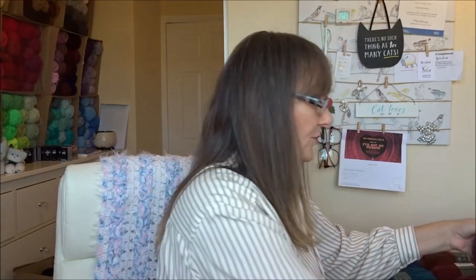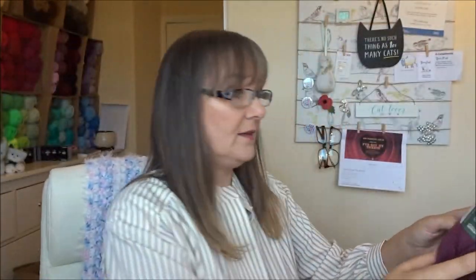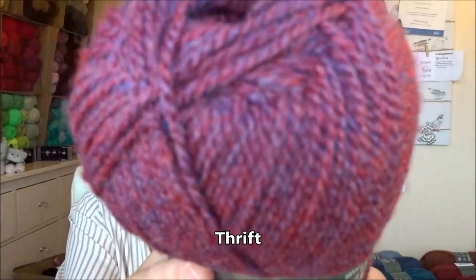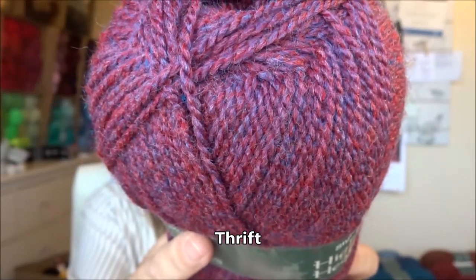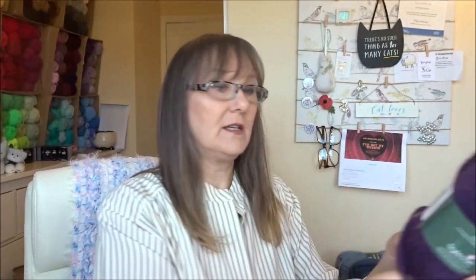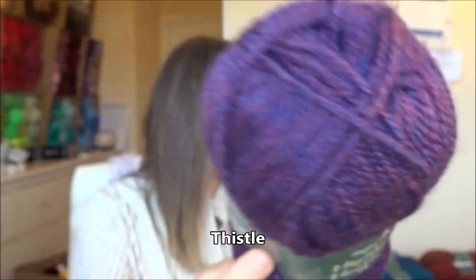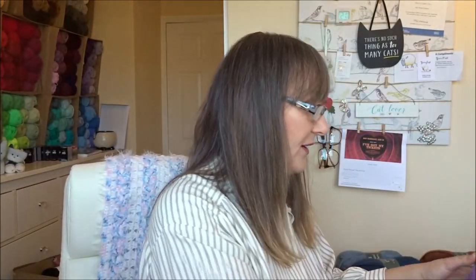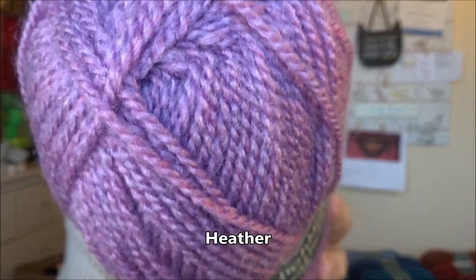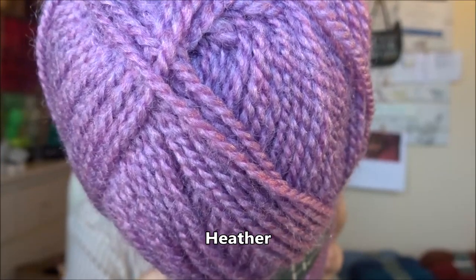Moving on to the purpley colors. This shade here is called Thrift — again you can see the two different colors through the strands. This one is called Thistle. Can you tell there's a bit of a theme with the names? It's all very countryside, woodland, forest, plants and all that sort of thing. This lovely lilac colored shade is called Heather — beautiful.